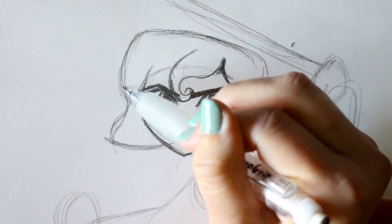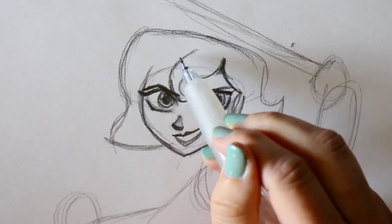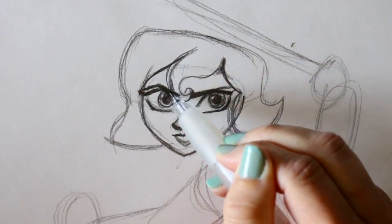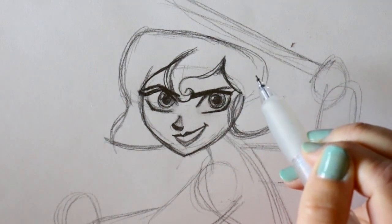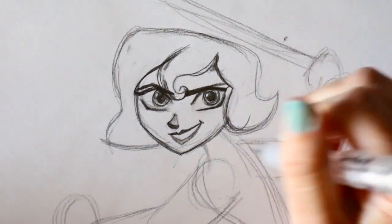Bring this up and then we can go ahead and chop it up and separate it. Her hair is actually going to go right alongside — we've got this bang that goes in front, then it goes up. Let's get rid of some guidelines.